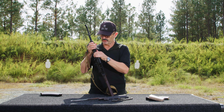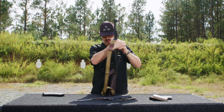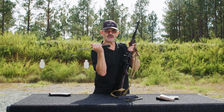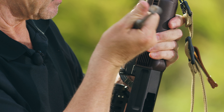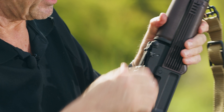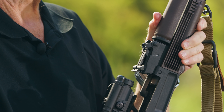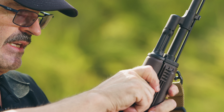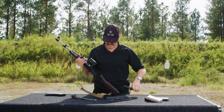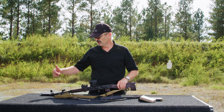Now I want to take off the gas tube. This is my throw lever for retaining the gas tube. This particular one is very tight — when that happens to be the case, you can take the rear end of the bolt carrier and tap it to bust it loose. Pull it up to line it up so the top portion is directly at 12 o'clock, and that'll allow me to take the gas tube and pull it off just like that.